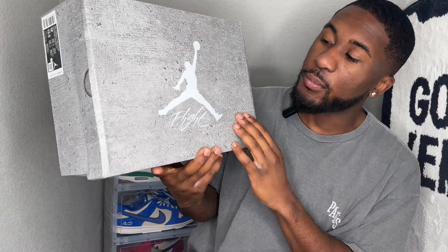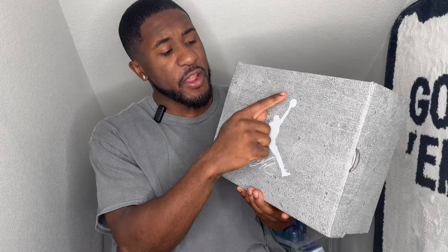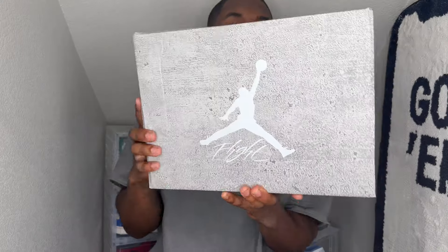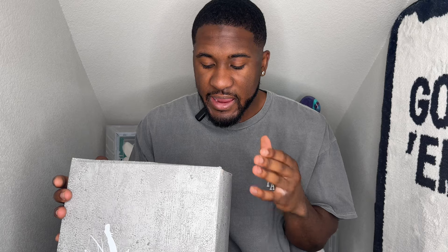We are looking at a classic banger. This is an all-over gray Air Jordan 4 box with a white Jumpman on top. The GS pairs come with a clear Jumpman; the men's pair has a white one. We got this in a size 12. The colorway is Air Jordan 4 Retro SE Smoke Gray, Iron Gray, Cement Gray. This will be retailing July 27th for $225.